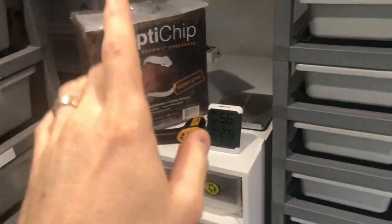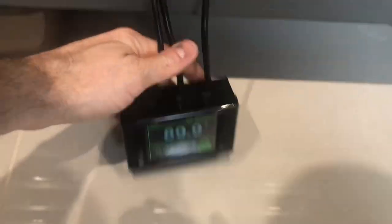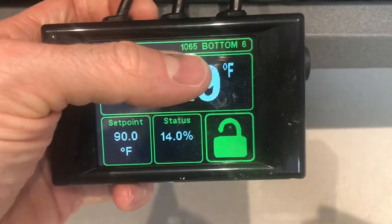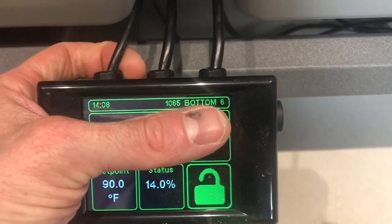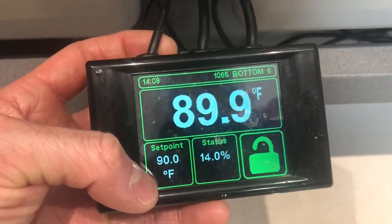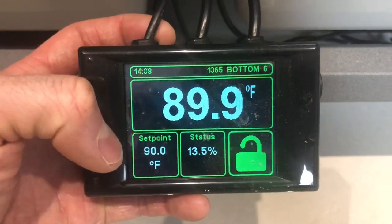So that covers thermometer, infrared temp gun, scales, racks, heat panels, tubs, deli cup holders. Now thermostats — these are my favourite thermostats. You can set it to tell you what it's doing. This is my 1065 rack and it's doing bottom six levels, set point 90. I don't mind keeping my hatchlings a little bit warmer than the adults — keeps them feeding well, and obviously we haven't got to worry about breeding issues with the young ones. 90 is where I like them.